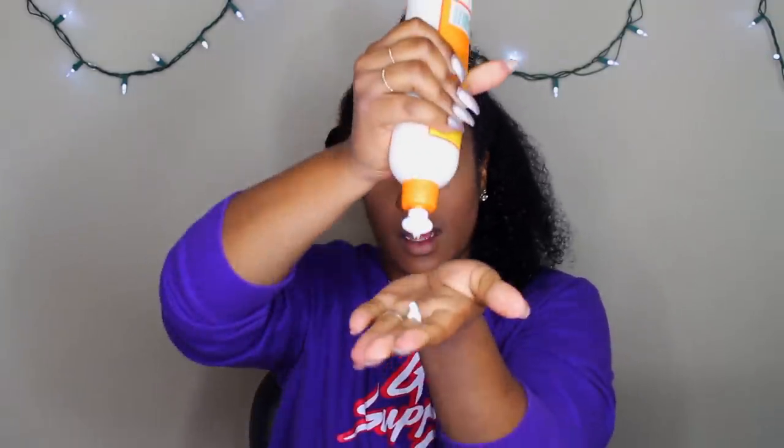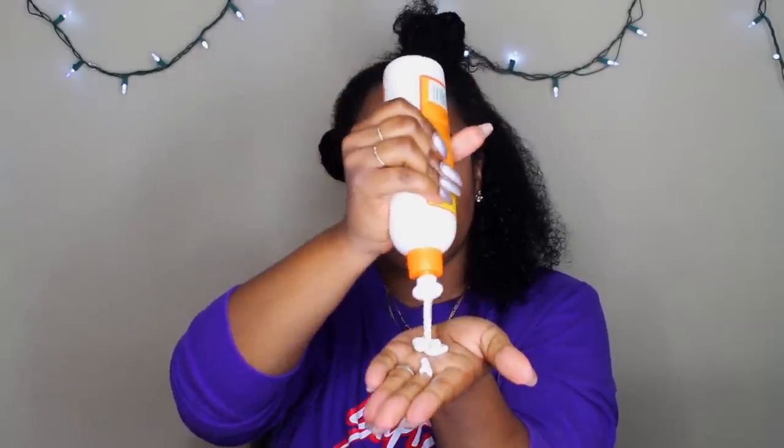I've never ever used this product before. It smells just like Cantu's typical scent, and it's a very creamy product — obviously, because it is a cream rinse. So we can go ahead and put it on my hair.